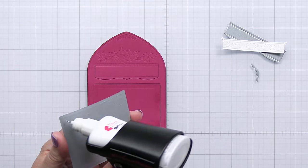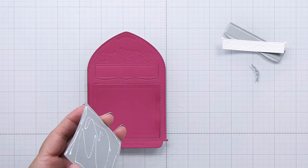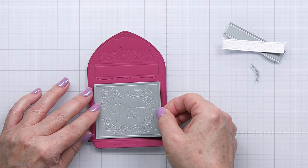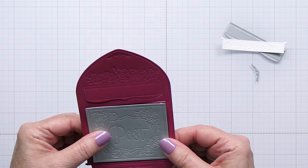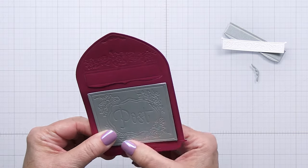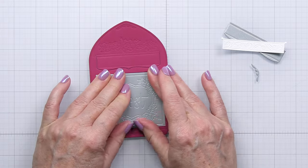I die cut out this piece using the dies from some matte shimmer cardstock that's silver. I'm going to go ahead and adhere that onto the piece indicated with the embossed lines for that rectangle. I'll just give that a really good press and adhere that into place as well.